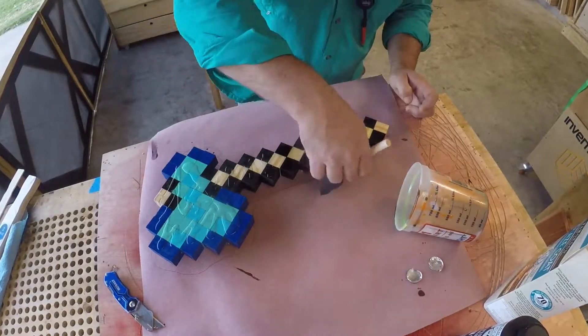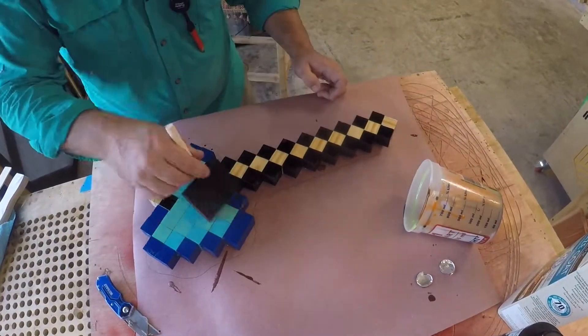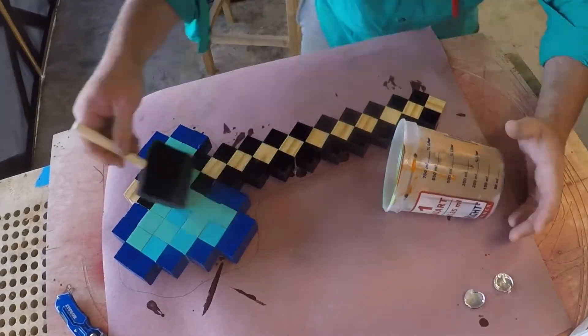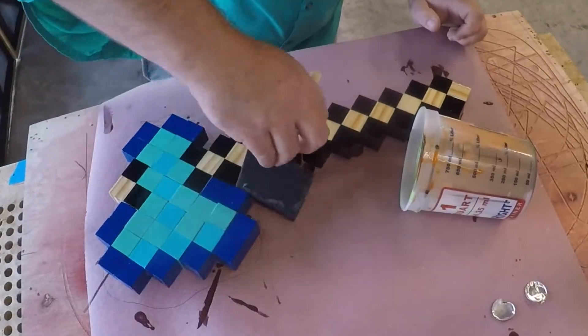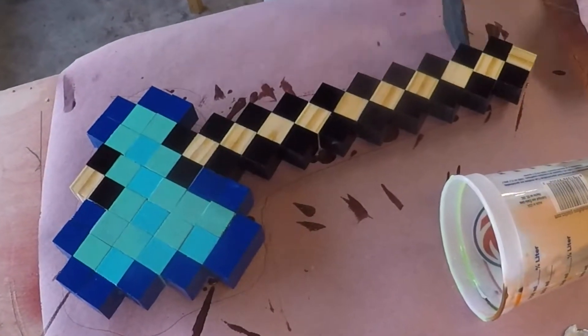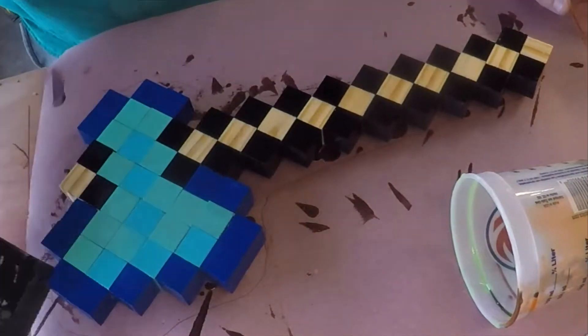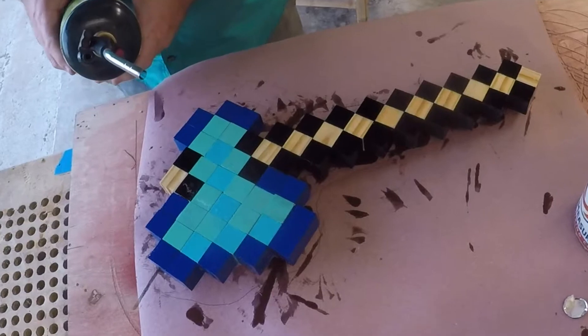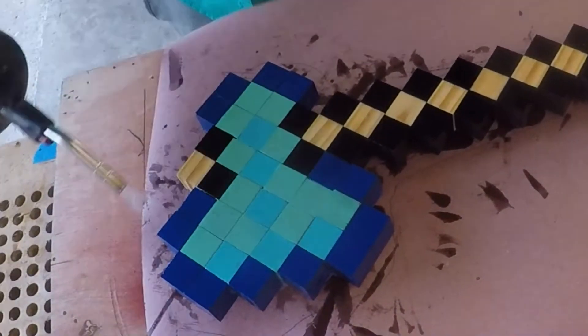Next I'll use one of the really cheap foam brushes and spread it all over the top, also working it down on the sides. We have that tape on the bottom, which is going to help with drips that drip off the bottom edge with the weight and gravity of the whole thing. Then we're going to take our torch and run it across the top just to pop and pull up any air bubbles that were left in the epoxy.